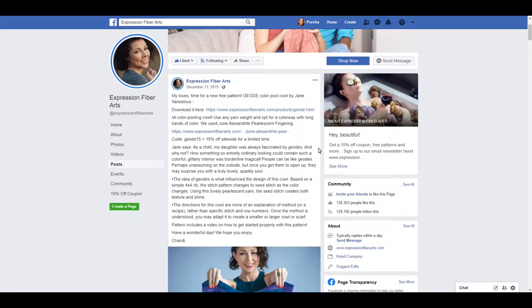Portia here with Stitch Story. I want to show you guys what I am going to buy today.